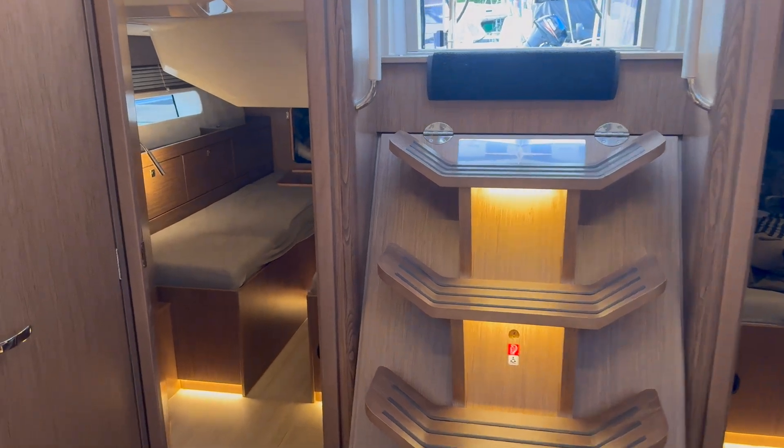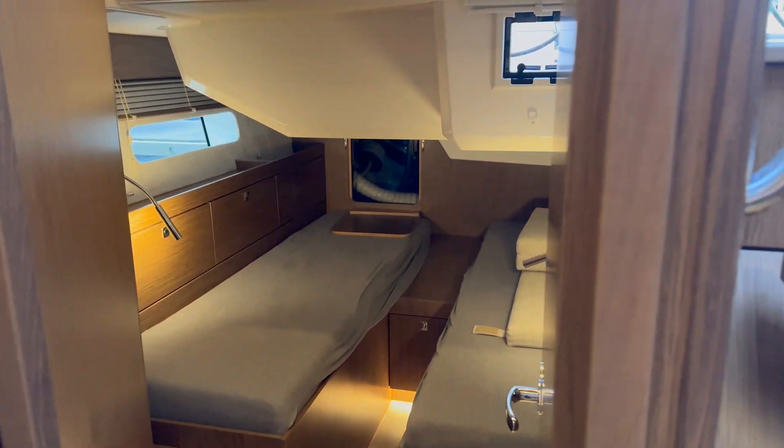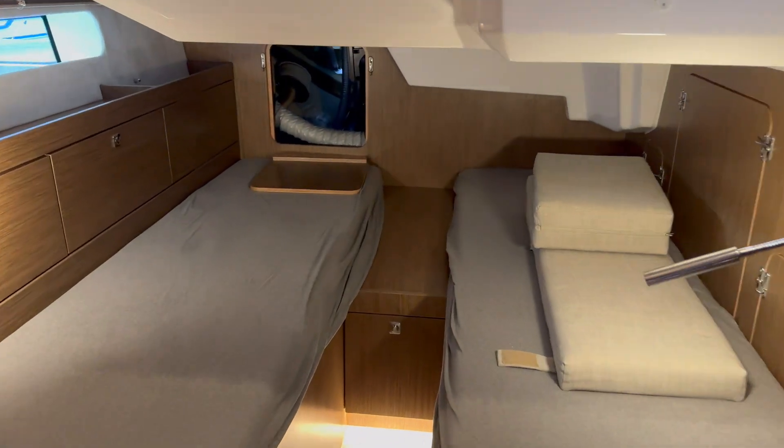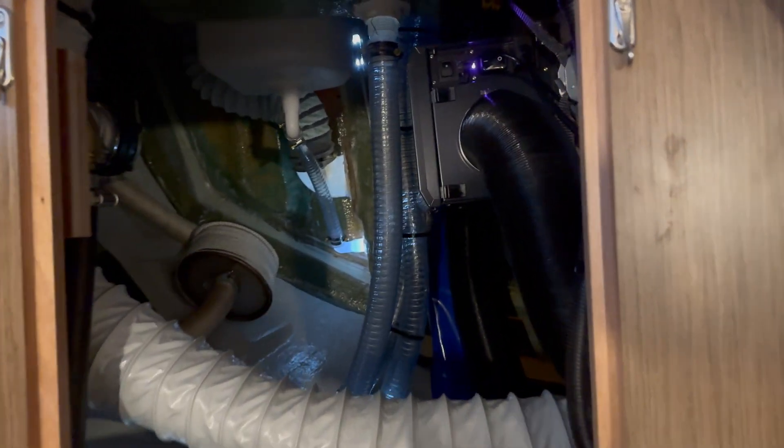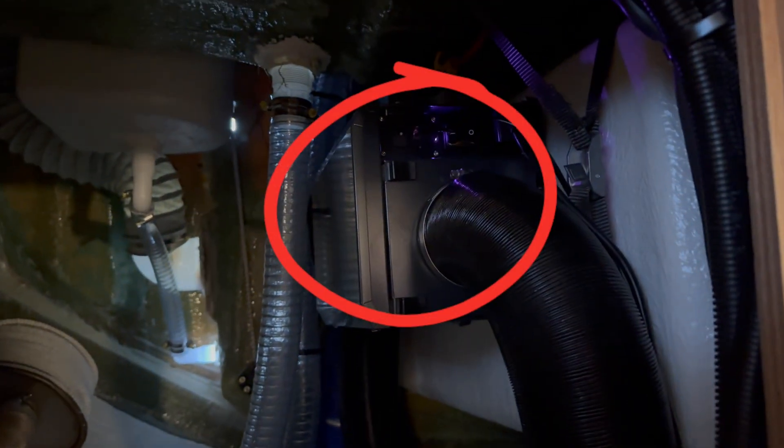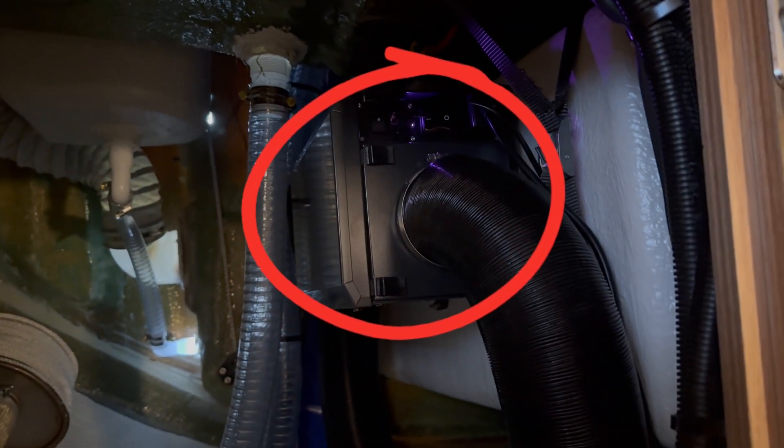This is a boat with two aft cabins. We will now go into one of the aft cabins and have a look in the technical room behind the aft cabin. Here you can see this gray box — this is the dehumidifier.